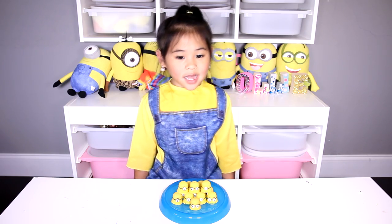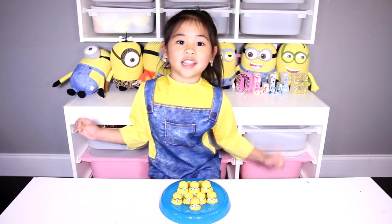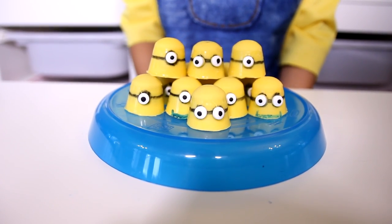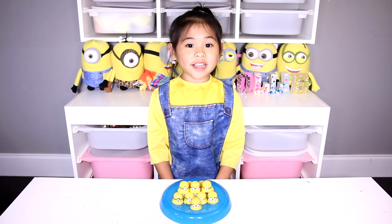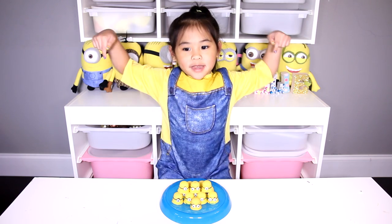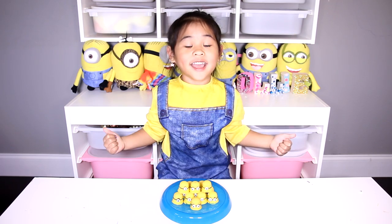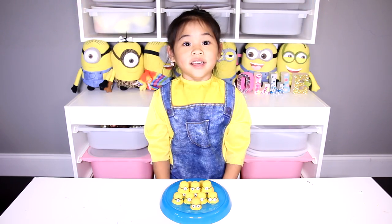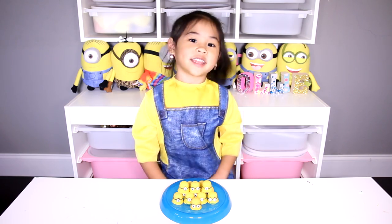Today we're gonna make a Nutella mug cake challenge! They're super yummy and so easy to make! Before we start, if you're not subscribed yet, click the subscribe button down there! If you are, click the thumbs up button! Okay, let's get started!